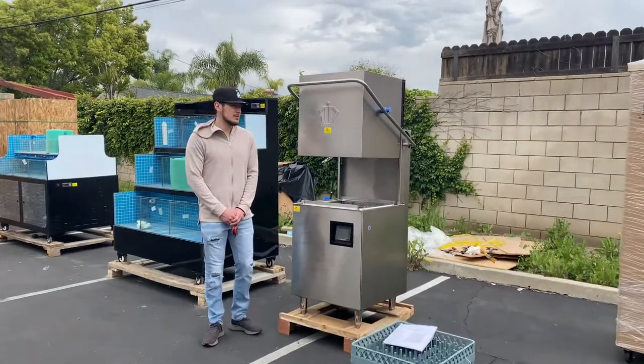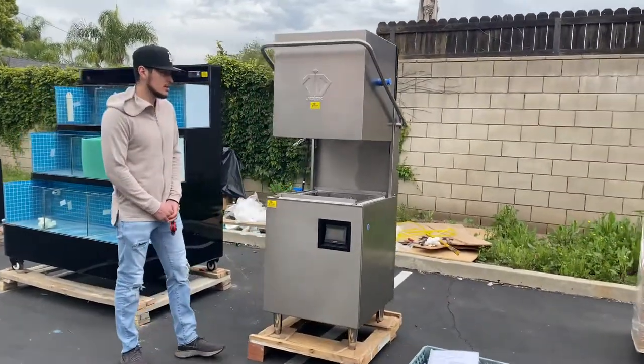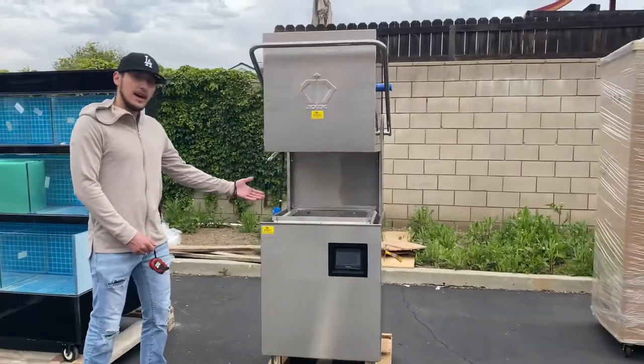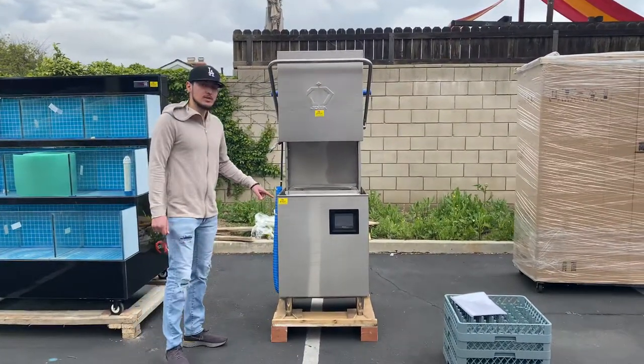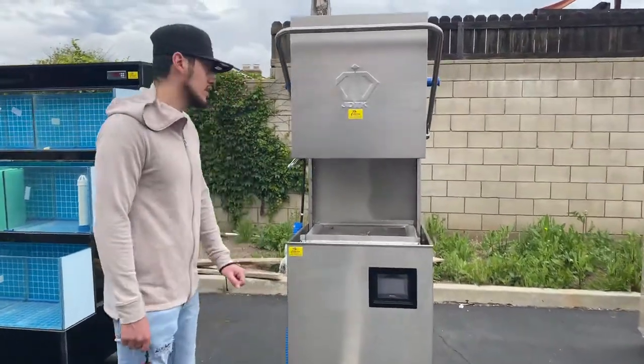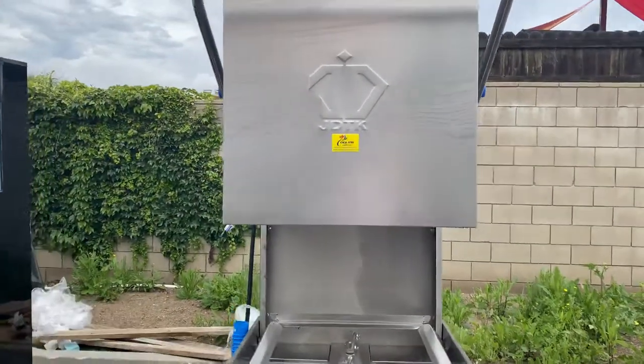Hello everybody, today we're going to go ahead and demonstrate one of our brand new items. You're going to be looking at our high temperature commercial dishwasher machine. The brand on this unit is our own company brand, Cooler Depot, as you can see in the front — the sticker will be located on the front.